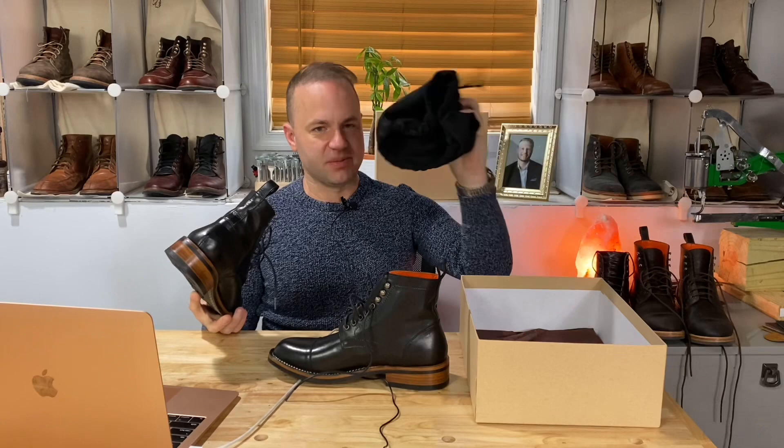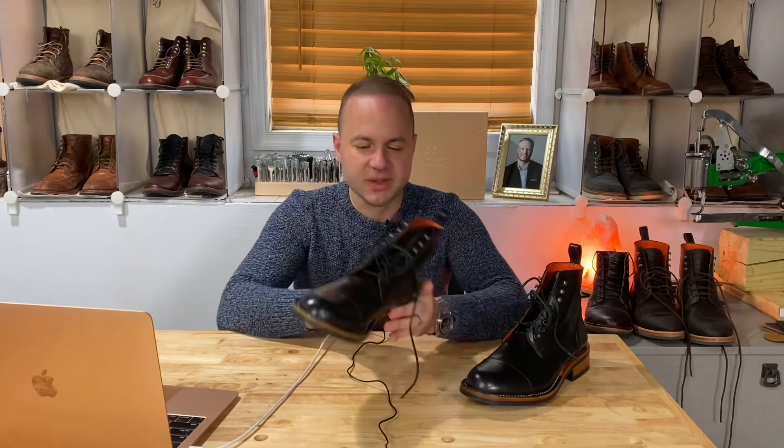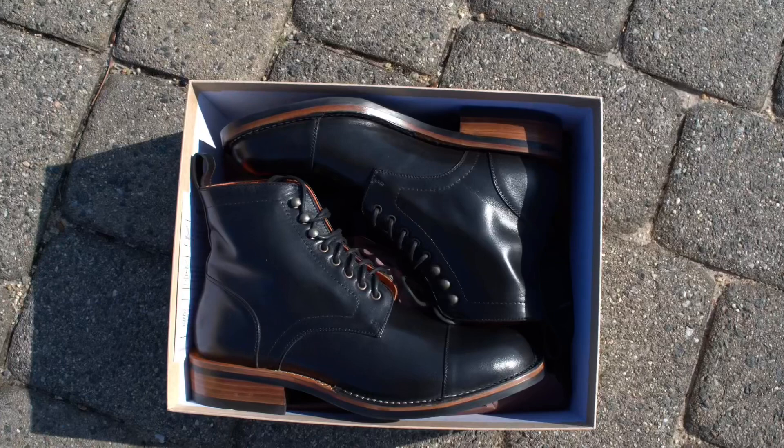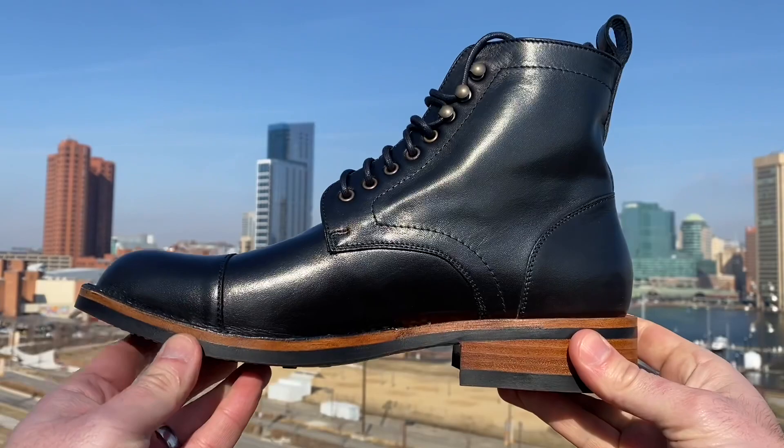Look at those — beautiful. Let's talk about these boots a little bit. First off, they smell incredible. I don't know what they're doing to make these boots smell so good out of the box, but it's a really clean, fresh, aromatic smell coming out of there. So this is the Tucano boot in black. It's different from the last pair that I got.